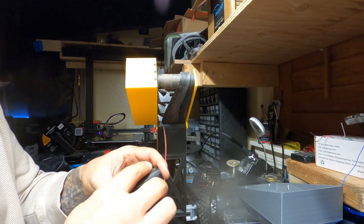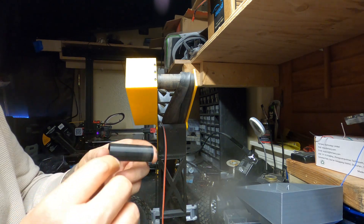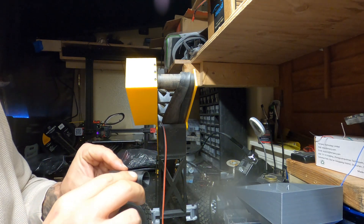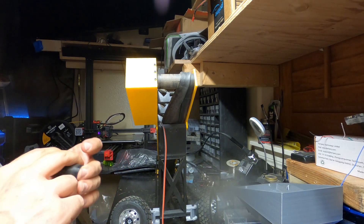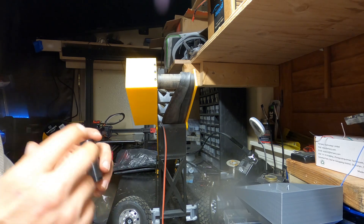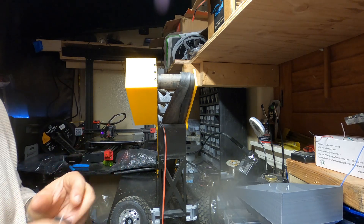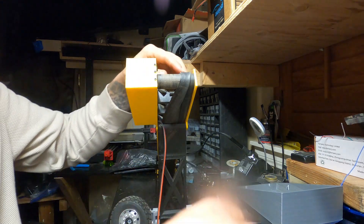I put the cement on here and got it all nice on there, then let it sit for about five minutes. You'll notice it'll go from shiny to dull — and that'll let you know that it's ready to be put together. That's how I did that.